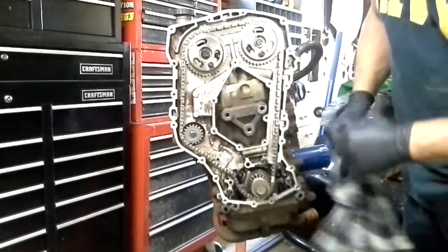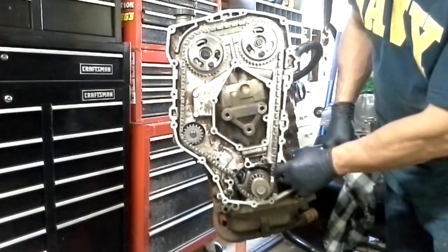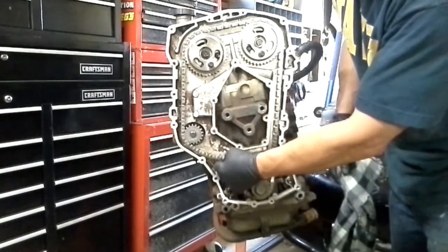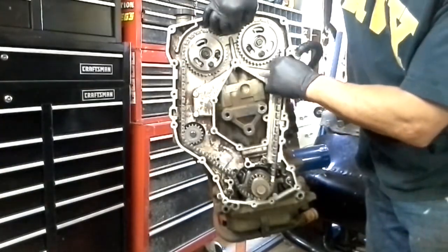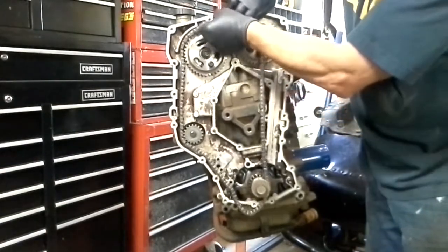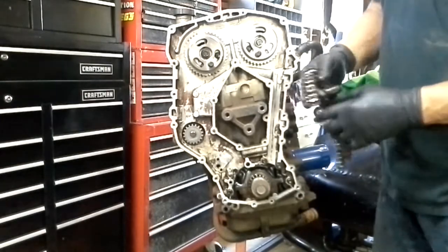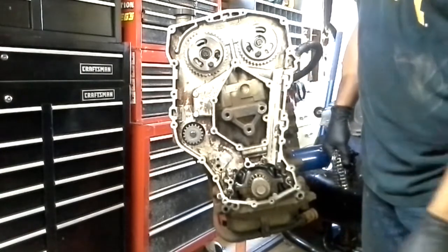Now we can remove the chain. You'll notice there's a white link right here — that link always goes on the outside. Some timing chains won't have that; they'll have a link that's a different color. I'm kind of looking at the chain and it looked pretty good — it wasn't overly stretched or anything like that. So after I pull this out, I'll be inspecting it off camera to make sure it's going to be okay, and we may be able to reuse it because we're on a budget. And that is how you remove the timing chain from a General Motors Quad 4 or 2.4 Twin Cam and keep from bending the valves.